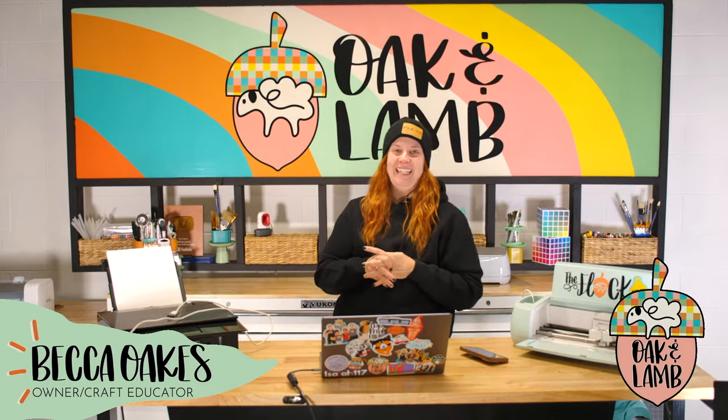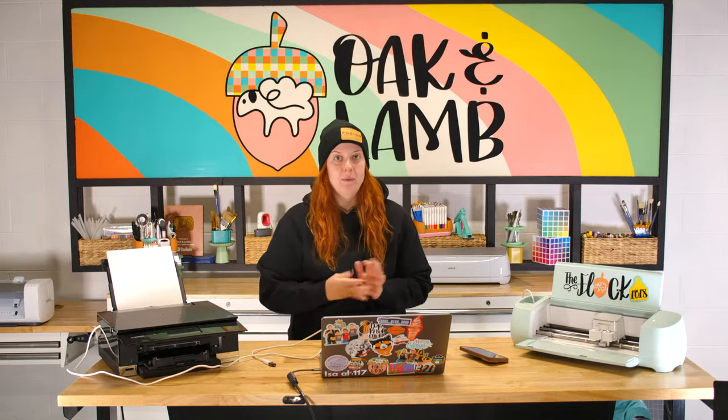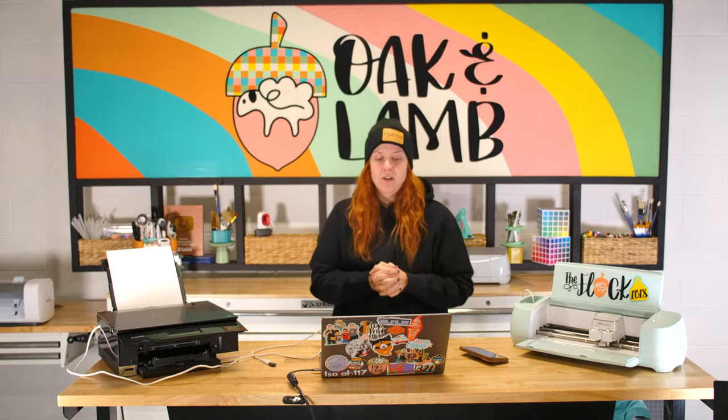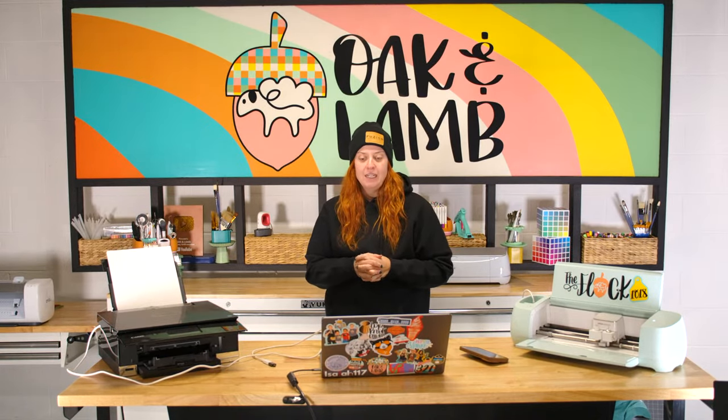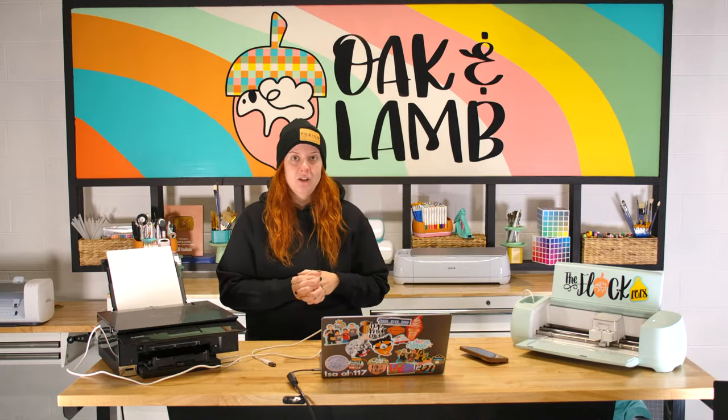Today we are going to be making some Christmas cards. I want to show you how easy it is to design your own cards using Oak and Lamb cut files. So if you are an Oak and Lamb member, you already have access to all of the files on the website. You can download them and create however you want, and make really cute custom cards.